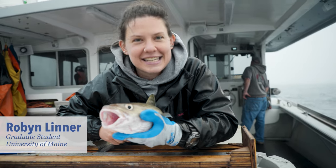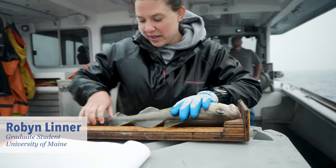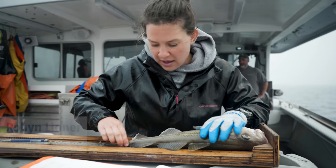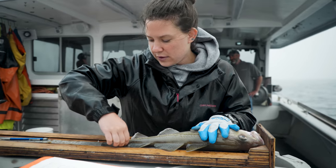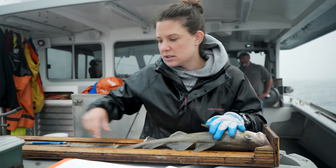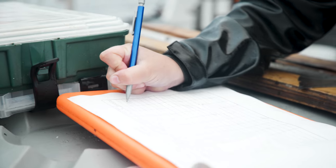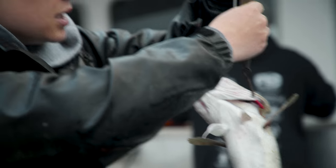This is an Atlantic cod and I take a whole bunch of measurement samples from this one since this is one of our target fish on the Sentinel survey. First we're gonna measure it — this one is 46 centimeters — put that right down on my data sheet, weigh it, and this one is two pounds.